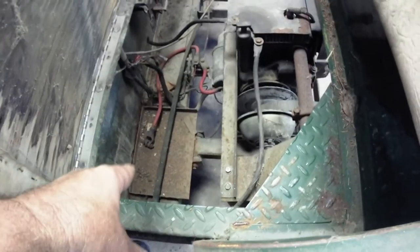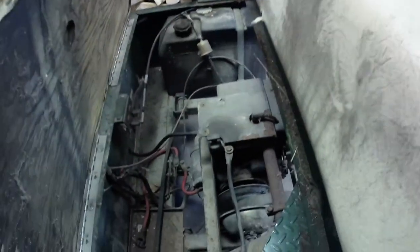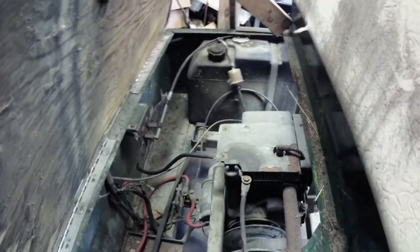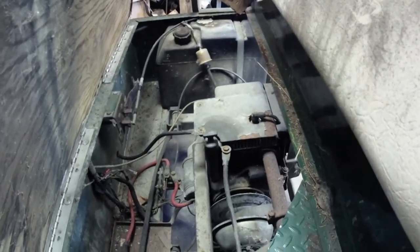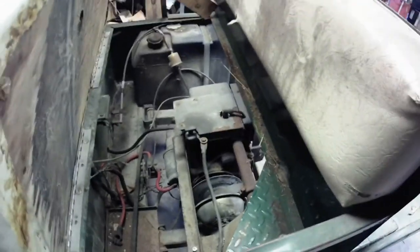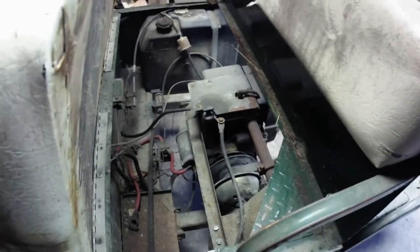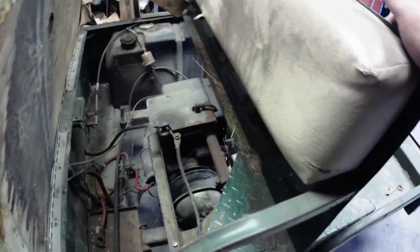The seats are nasty — luckily I know a guy that does upholstery work. Here's a look down into the engine compartment. Battery goes over here, got the fuel tank on that side. We're going to check to see if Mark from Twisted V-Twin Garage — he's got the old homeless Honda, the V-twin 20 horse — we're going to see if that sucker will fit in here.